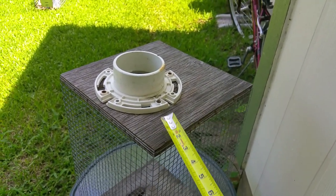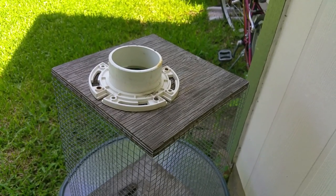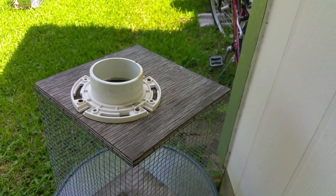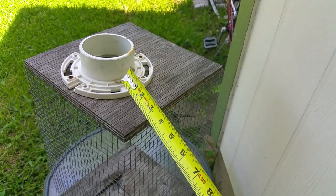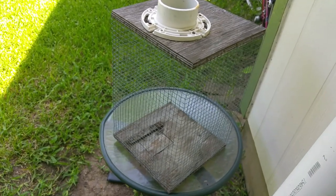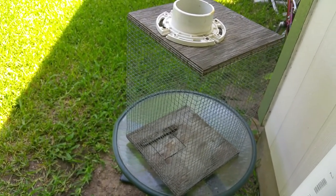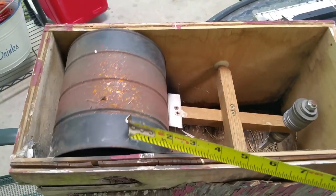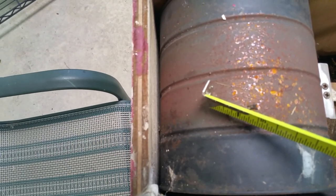The fence supports the trap, and the S-hooks gave me enough slack that I could pick it up, release the hooks, and take it down — because sometimes you may need to clean out a dead bird or something, so I wanted to have that option. Also, you can see that here I have less than a quarter inch of tolerance.